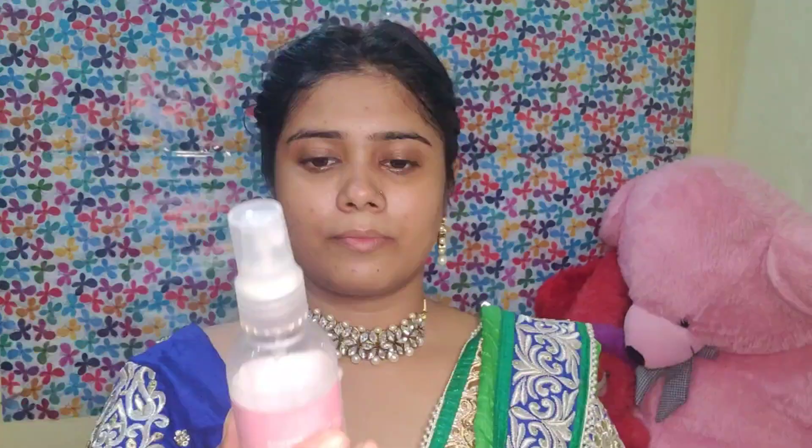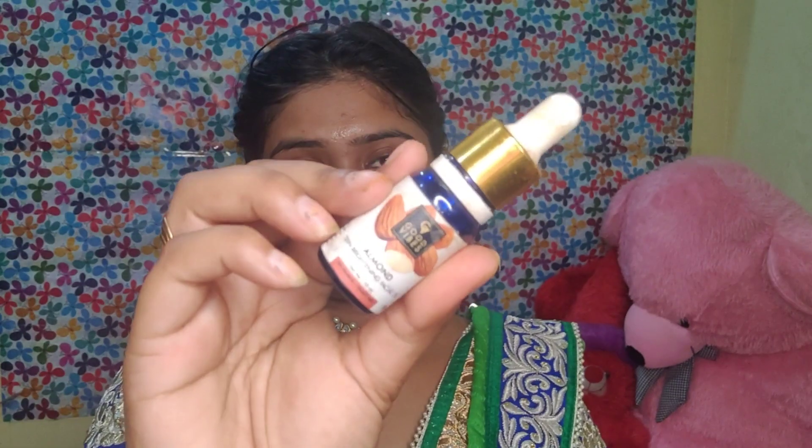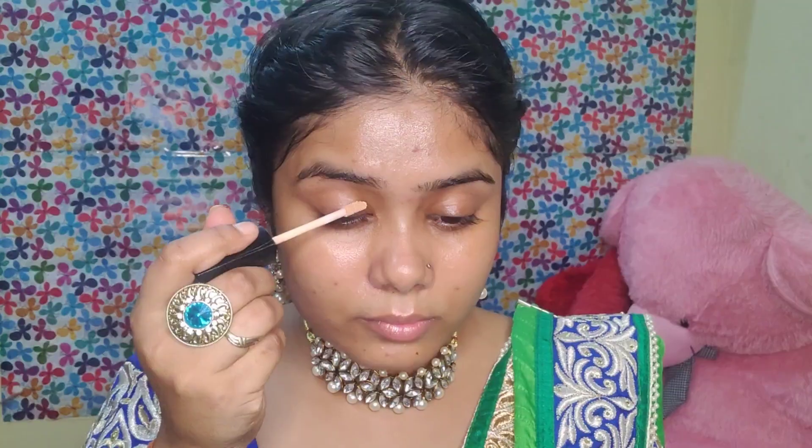Let's get started with the video. As usual, first of all we will complete our skincare. I will tell you in every video that it is necessary to do skincare. The products may be different but skincare is necessary. I use toner, serum, and moisturizer. Then I use Wet n Wild concealer to prepare my entire eyelid.